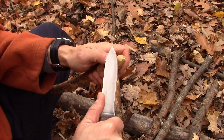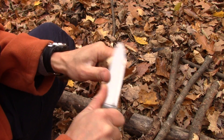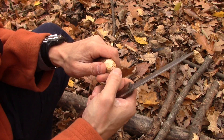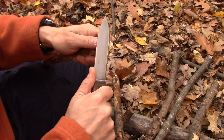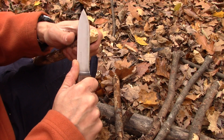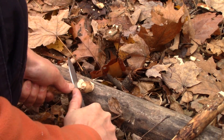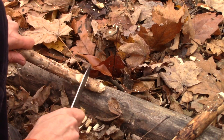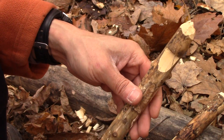We never need our tent pegs to be razor sharp like a spear or an arrow at the end, because these are ultimately going to get pounded into the ground and you don't want them breaking off on you. Now all we're doing is just rounding off the other end, simply to make sure that it doesn't mushroom out on you when you're pounding on it.